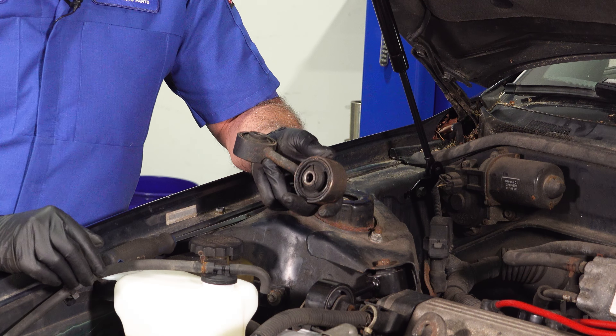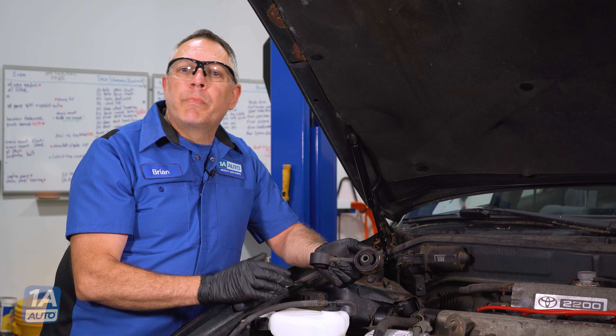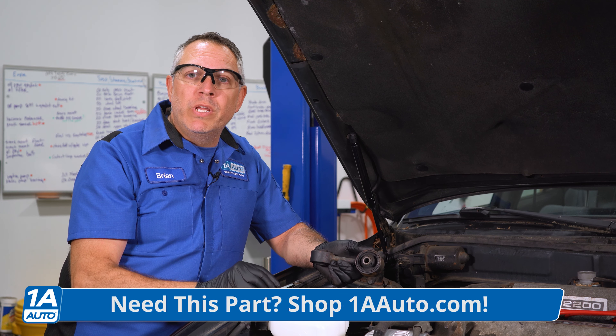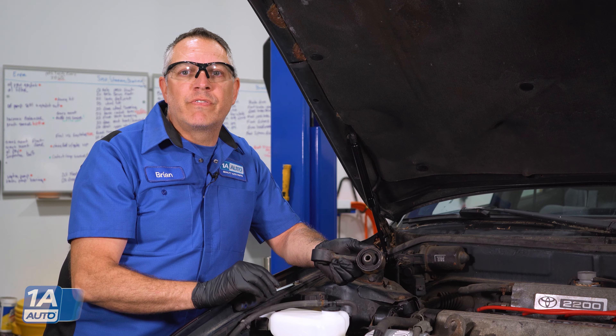This is something you could do at home. If this is a job you want to do at home, go ahead and hop over to the website at 1aauto.com. Buy the parts you need — we'll ship them to your door fast and free.